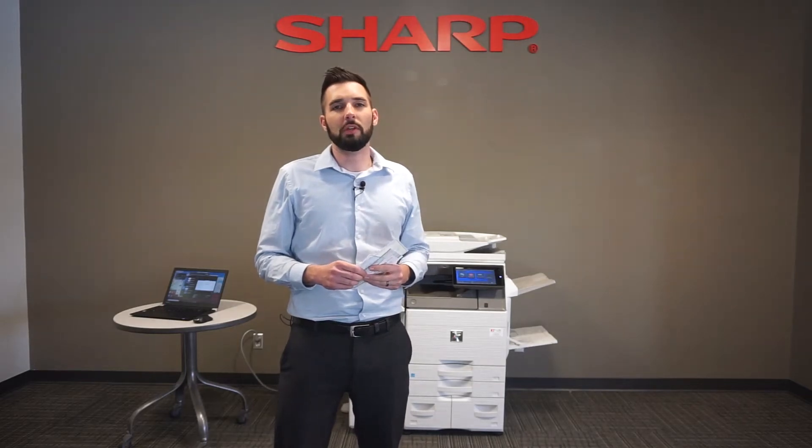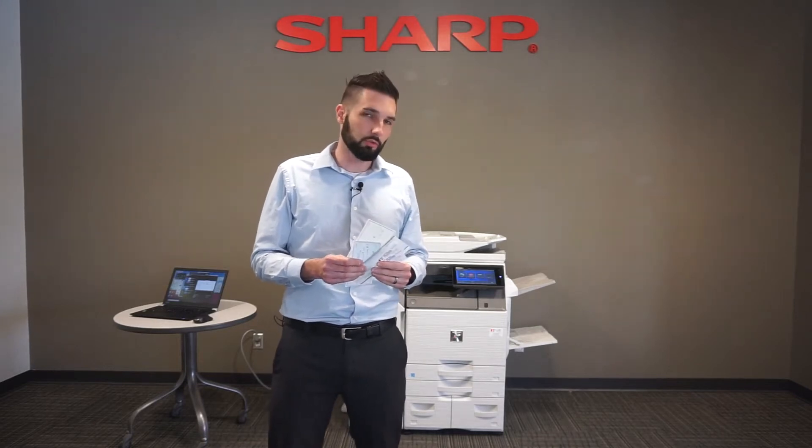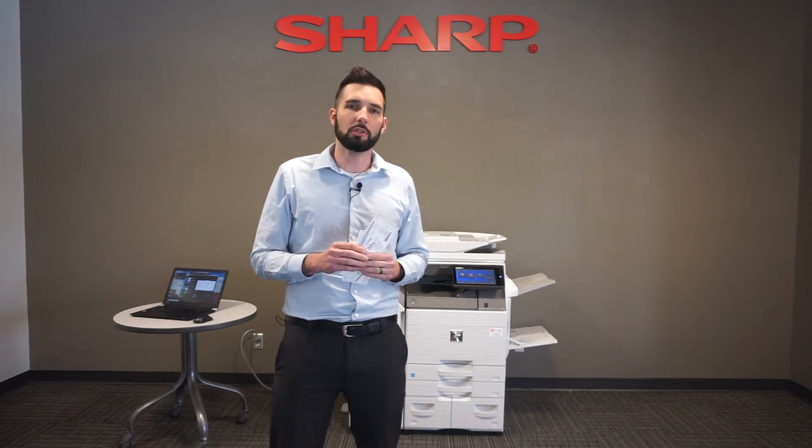Hi, I'm Joe with Office Solutions, and in this video I'm going to show you a great standard feature in all the Sharp copiers. It's called multi-crop, and it is a great way to scan multiple size documents like checks, business cards, or credit cards all in one shot.